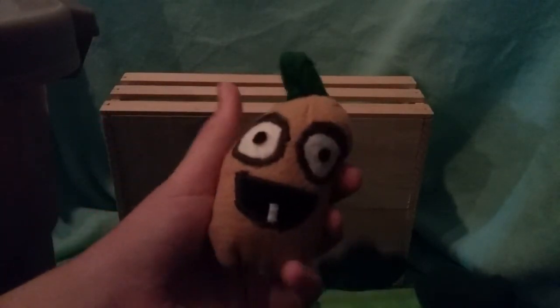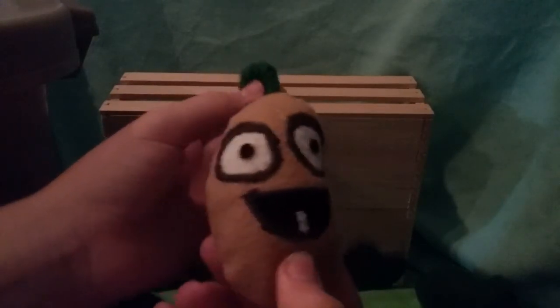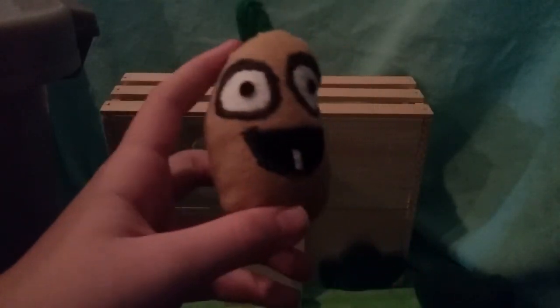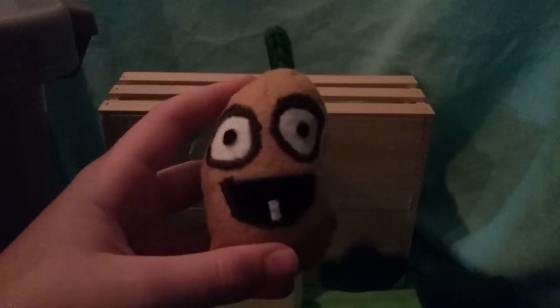Thank you guys for watching. This is the Coffee Bean plush showcase. If you liked the video, please leave a like. If you have any suggestions or comments about this plush, please post them in the comments section. If you haven't subscribed yet, please subscribe. Thank you guys, goodbye.